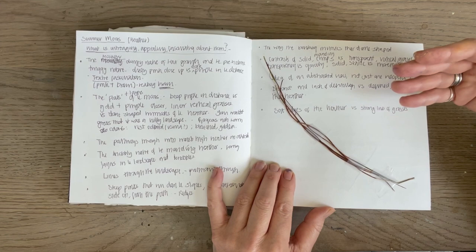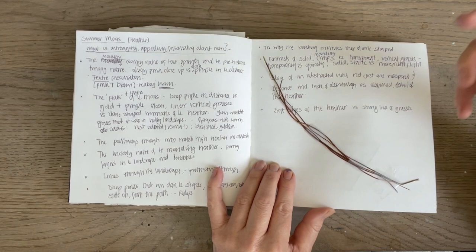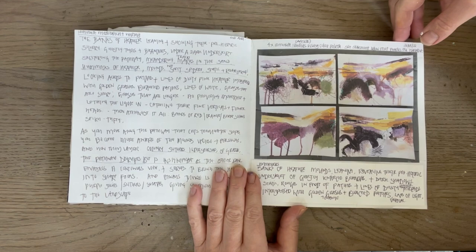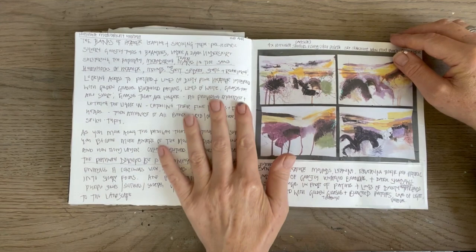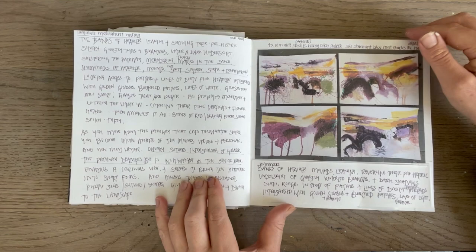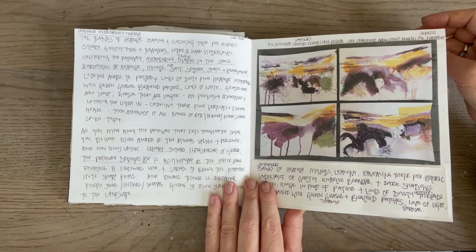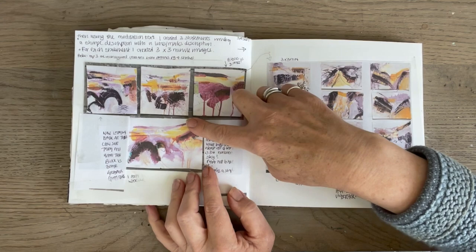Where I'm at now is exploring this wonderful contrast that you get on the summer moors between the blocky, chunky, fairly static heather and the really silky, fine, light-attracting grasses that really move in the breeze. That's a lovely contrast between the golds, yellows, reds and the rich colour. What I've now done is quite a lot of studies - not on location, but in the studio. I've been doing 10-minute meditations and doing longhand writing and then putting that all together. These studies of studies help me to develop the paintings, which I find really important. I did these with acrylic paint on the same colour palette on A3 paper, chopped up to create squares.